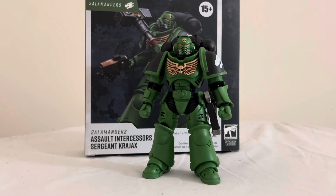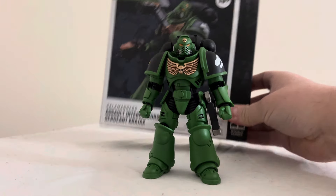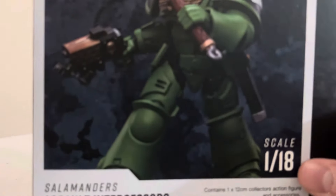Yo, how's everybody doing today? It's your boy Airboy and I'm back doing another fanboy interview. This time I'm going to be taking a look at the Joy Toy Warhammer 40,000 Salamanders Assault Intercessor Sergeant Krajax. Before we take a look at him, let's take a look at his box.